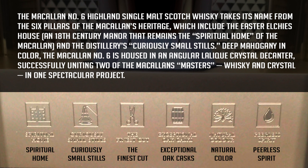The six pillars are: the spiritual home, the curiously small stills, the finest cut — because they do a pretty good cutting — the exceptional oak casks, which we're going to talk about in the review, the natural color, and the peerless spirit. So basically, the whole thing is about the quality of what Macallan does.